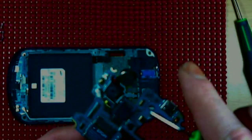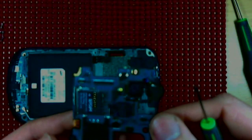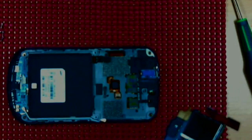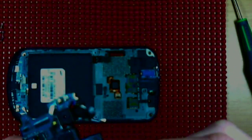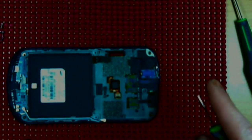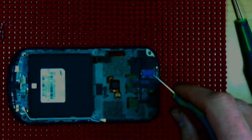From here you can remove or change the camera, do microSD tweaks. There's the Qualcomm processor, the USB port, and you can also remove the headphone jack — there is one screw there, so don't forget about that if you want to remove it.